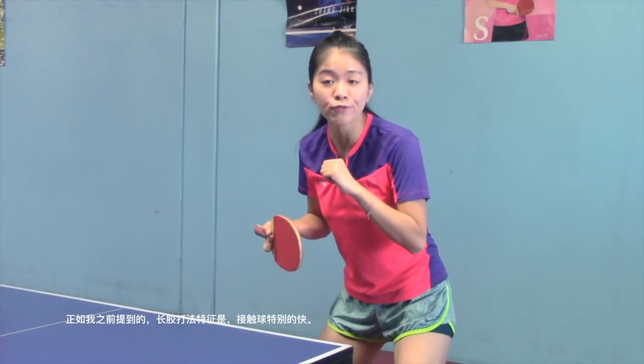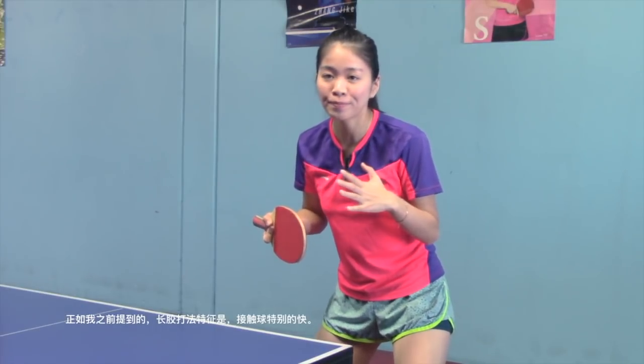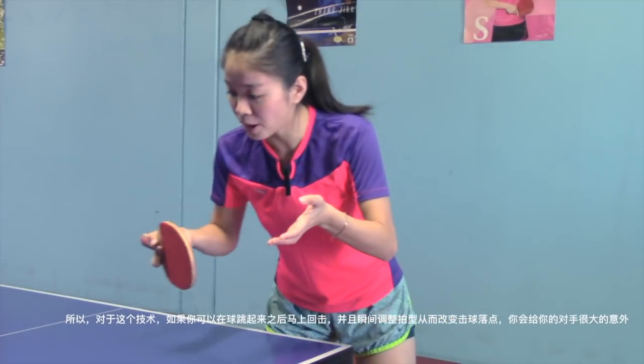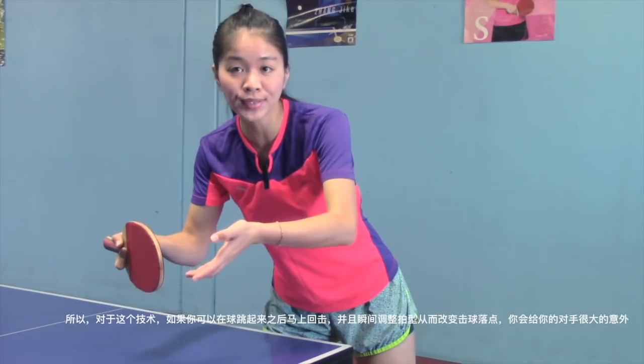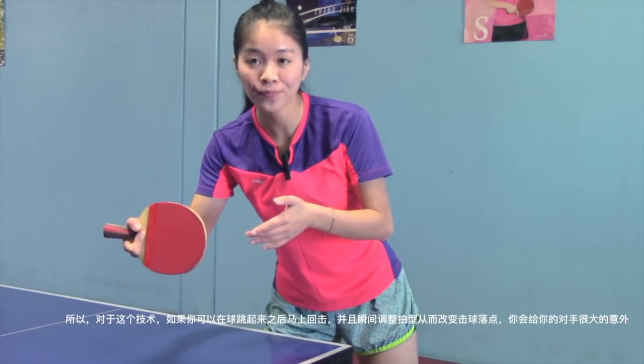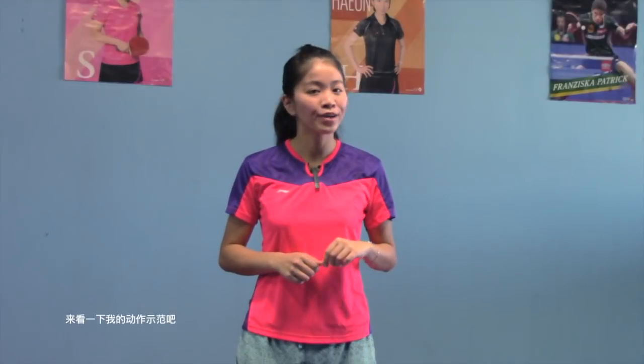As I mentioned before, long pips hits the ball fast almost every time. So for this technique, if you could try to attack the ball right after it bounces and change the returning angle at the last minute, you could give your opponent a big surprise. Cool.